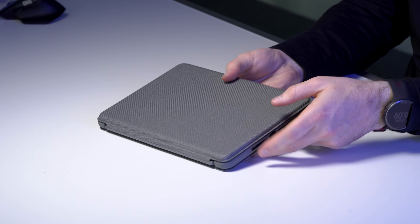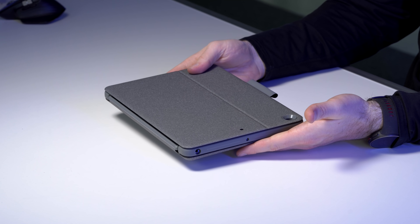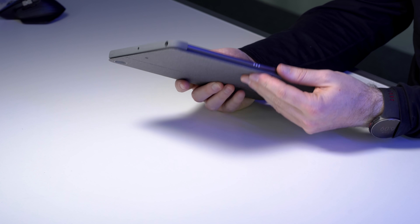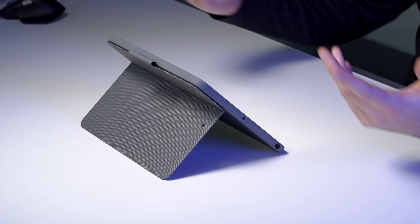It does make it heavier and fatter, putting you around $500 for the package. I really like the fact that they didn't make it one solid thing — if you don't need the keyboard, you just leave that part behind and now you have a case for your iPad with a kickstand. You can prop it up for video conferencing or video watching.